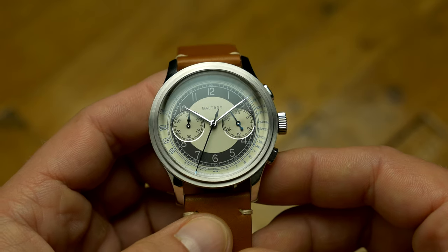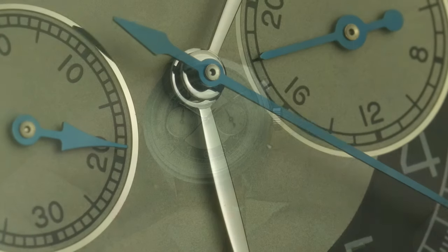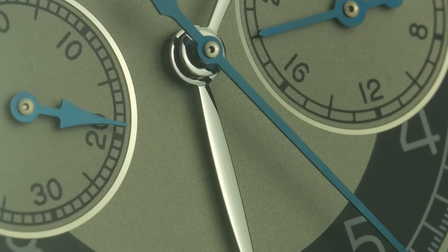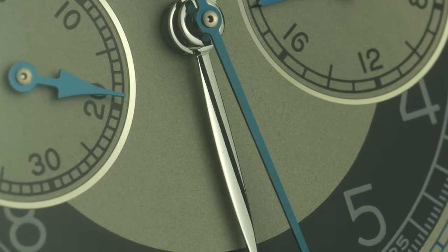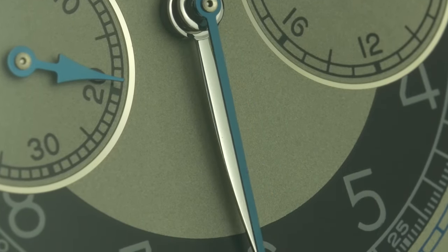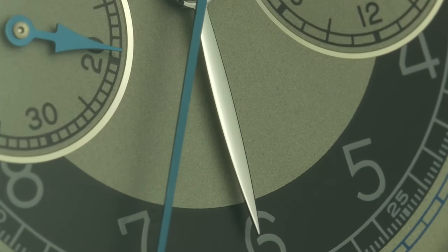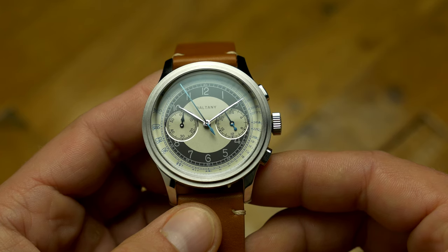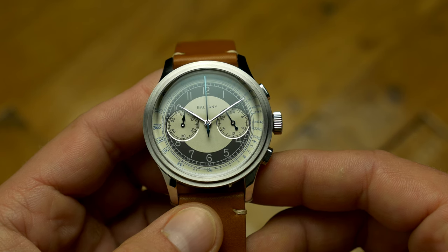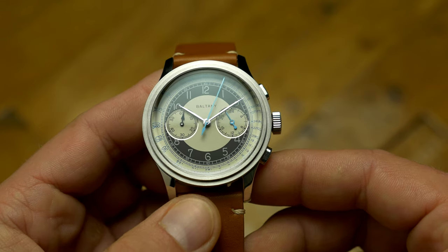The hands are also very well finished, while the main hour and minute hands are a work of art. Not only are they incredibly well finished for the price, but they also have a substance to them — you can clearly see they are thick and rounded, instead of just being a flat piece of cut-out metal. The whole dial and hands execution gives the watch a more expensive feel, and the watch itself is a very big leap in finish quality compared to my 1926 Oyster.